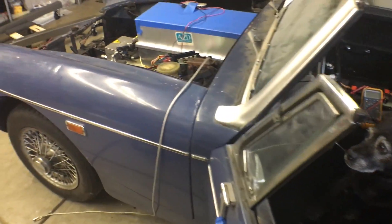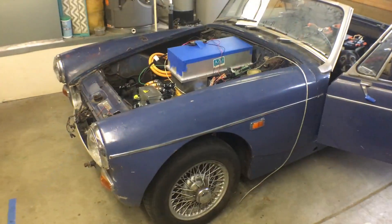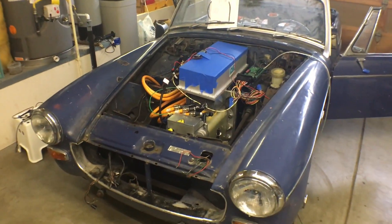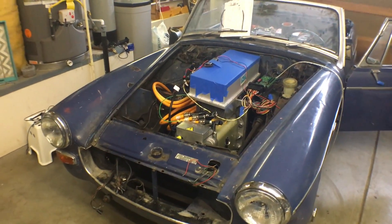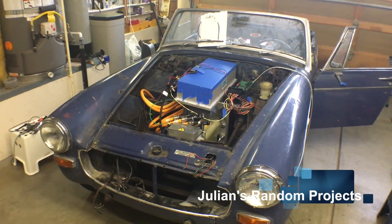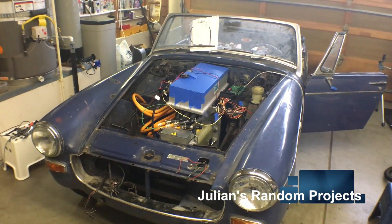Alright, if you guys have enjoyed watching this and want to follow along and see how we get on with fixing the transmission and ultimately getting this thing back on the road so we can get it washed and cleaned up — maybe some interior pieces installed, who knows — follow along. Julian's Random Projects. Thanks.